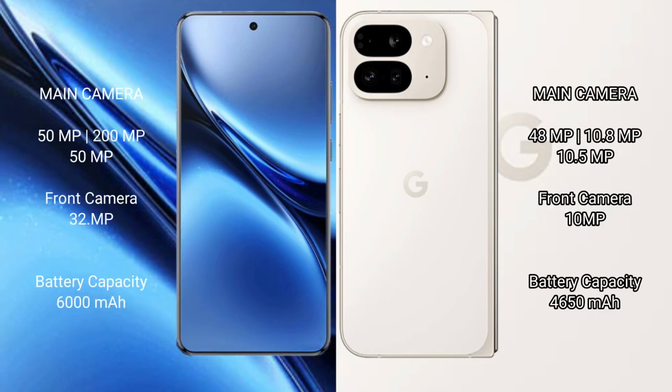Vivo X 200 Pro features a rear triple camera setup. Google Pixel 9 Pro Fold also features a rear triple camera setup with 48MP plus 10.8MP plus 10.5MP, and a 10MP front camera.